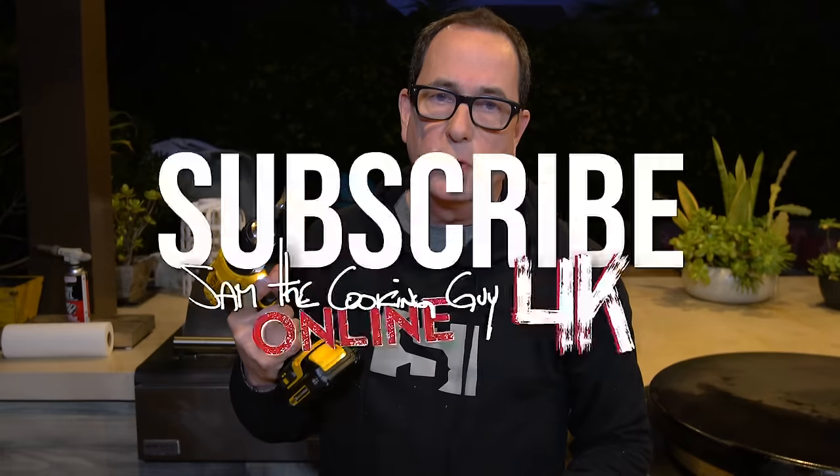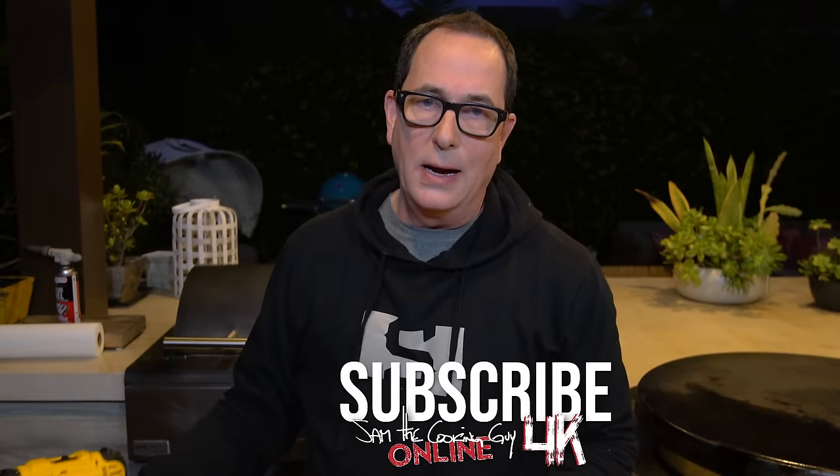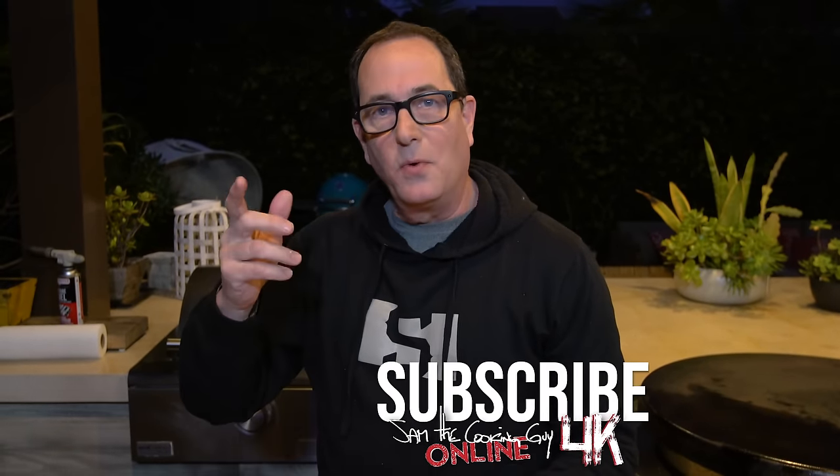So what have we learned, my friend? We've learned that the DeWalt 20-volt max cordless drill is not the thing to core a pineapple with. Maybe buy one of those pineapple corers — might be the smart thing to do. Thanks for hanging out with us. Subscribe, like, comment. Follow us on social media — Instagram mostly, I post some stuff there. Alright, see ya. Go eat something good.